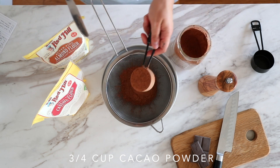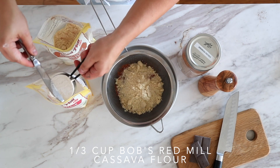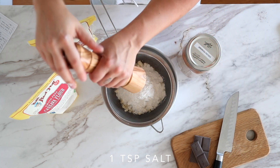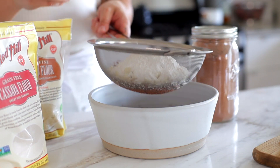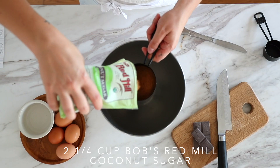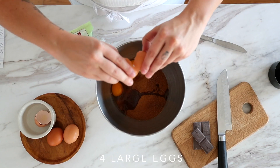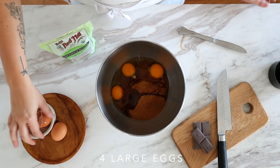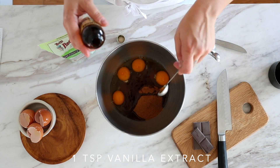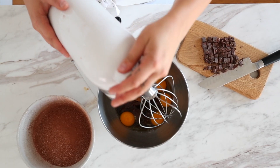Meanwhile, add all of your dry ingredients to a fine mesh sieve — which is cacao powder, almond flour, cassava flour, and salt — then sift that into a bowl and set it aside. For your wet ingredients, add coconut sugar, four large eggs, and vanilla extract into the bowl of a standing mixer or a large bowl using a hand mixer. Either way works. Then chop up about two ounces of dark chocolate and set that aside for later.